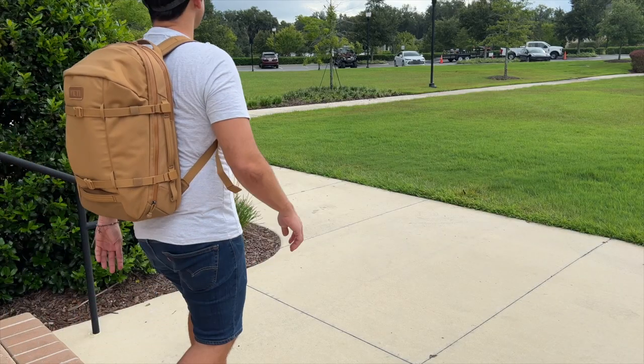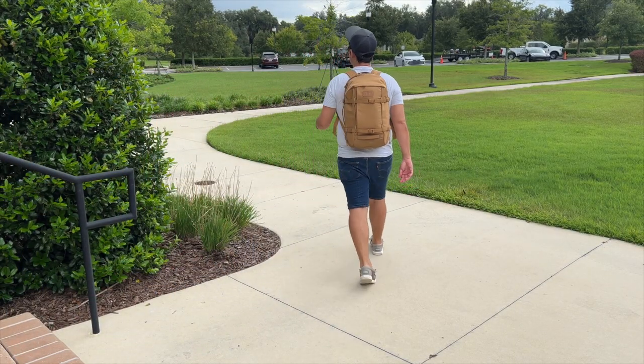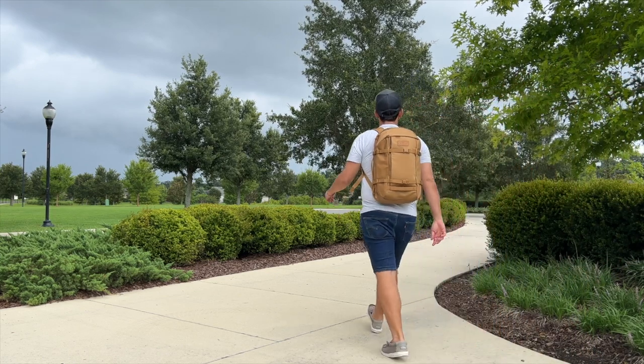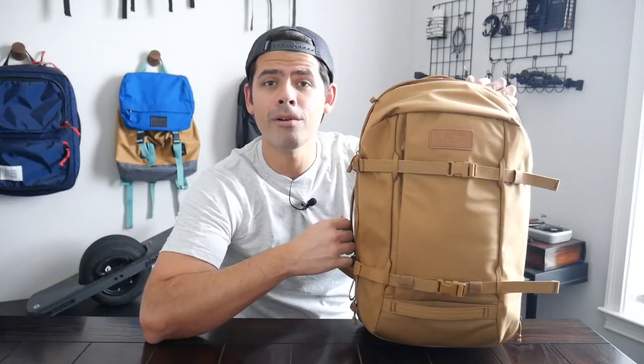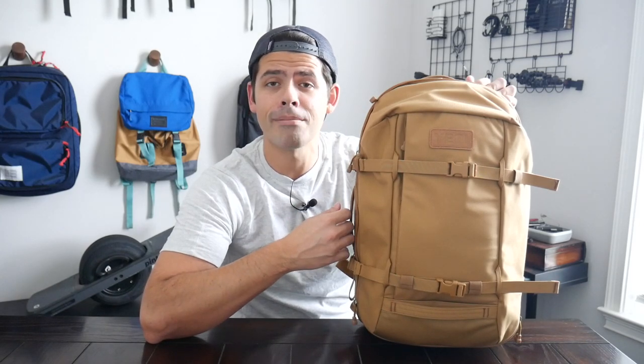In this video, I'm going to be talking about my experience using it. I'll show you how I've loaded it out, walked through all the features, and I'll also talk about how it compares to some of the other similar bags that are currently on the market. Before jumping into the video, I want to thank the company for sending the bag for me to test out.